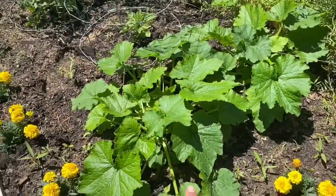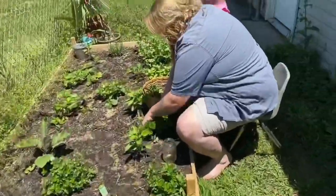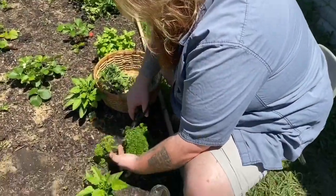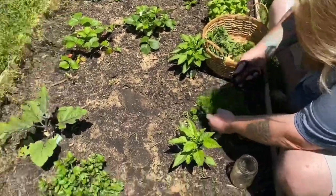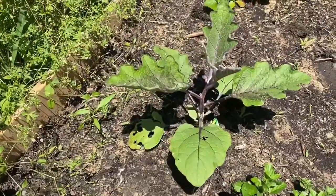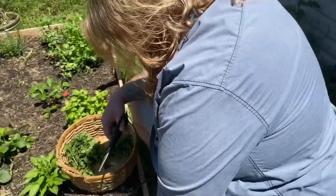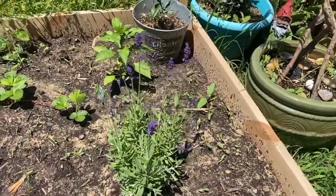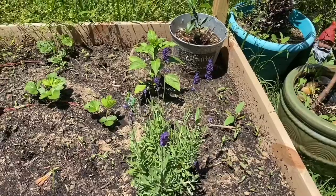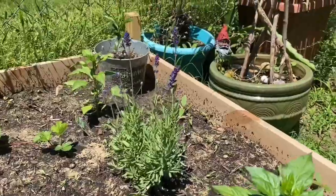And these are zucchini — these big leaves are zucchini. We just had our first strawberry this morning as a family. We split it three ways and ate it. So this is eggplant right here — the leaves are doing great. And over here, this is my lavender. My lavender is doing wonderful. Soon it's going to be ready for picking so I can dry some to use for my work.